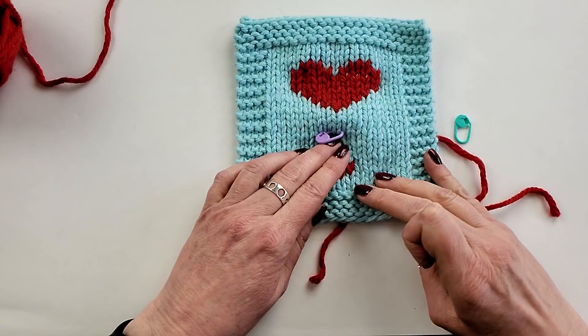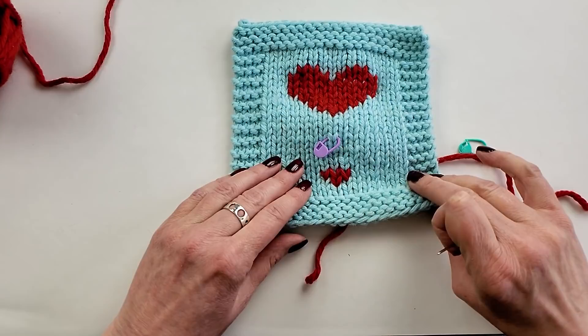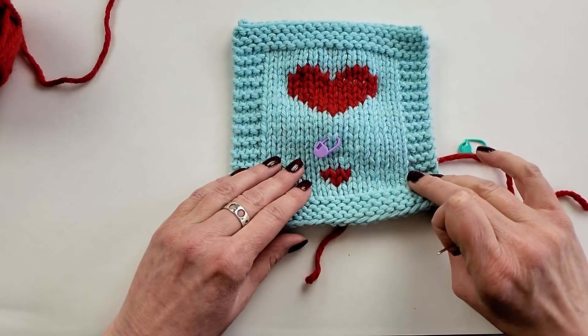A little steam on this will help the fibers relax into the swatch a little bit, or if you're going to wash and block it, of course. I think it's pretty fun to work. And there it is. I hope that helps. Good luck.